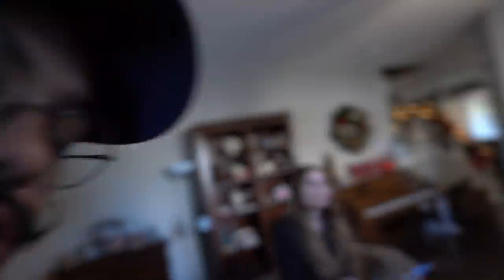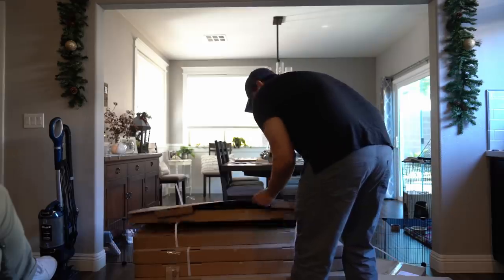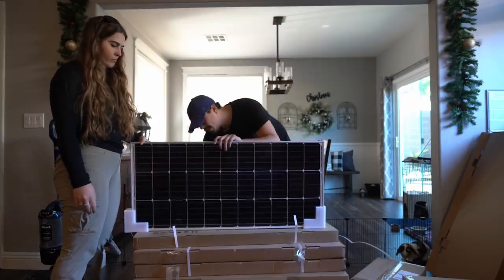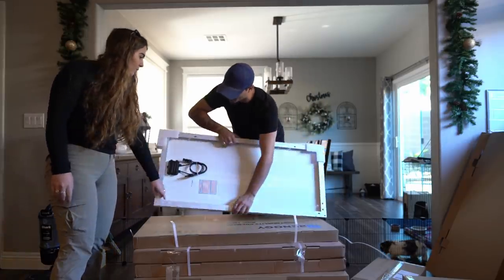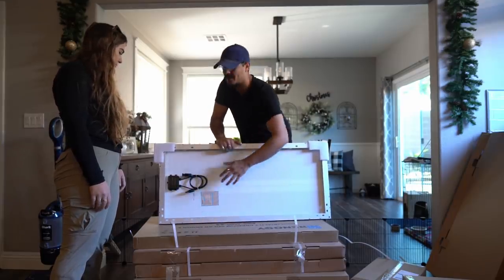With that, we also got an inverter so that we can plug in the iMac and other things that take 120 volts, as well as the batteries which we have in the garage, and we have the solar charge panel. Let's go ahead and open them and take a look. It's not fair to use the biggest knife I have. We're taking it to the living room. It looks good, feels really solid, and it comes with the connectors already built into the back right here, so you can use these to connect all of them in parallel and then run it into your bus.